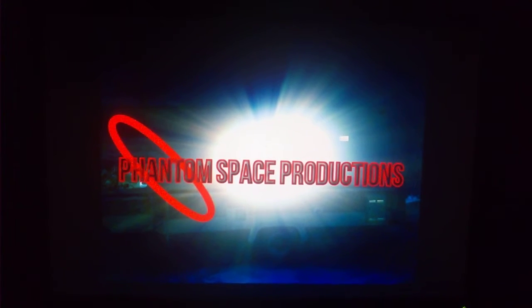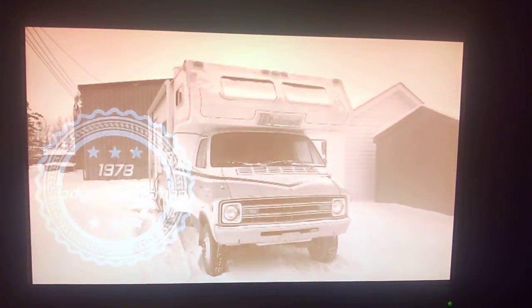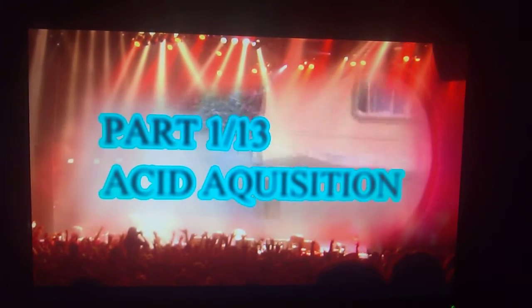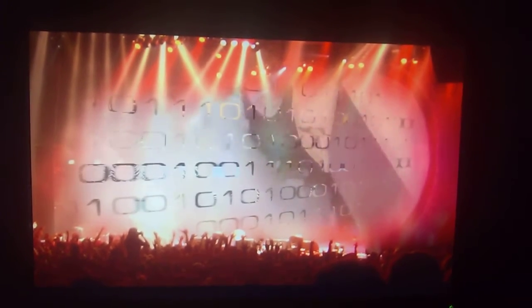Phantom Space Productions. Hey folks, Shane Elvis here. Today we have a 1978 Dodge Diplomat Sportsman to be exact. This is part 1 of 13 in a series on renovation of the Sportsman.